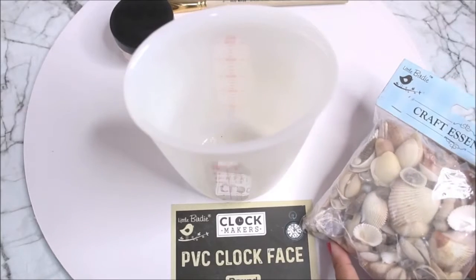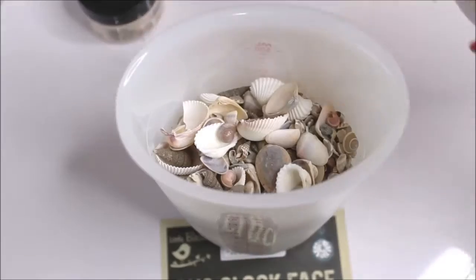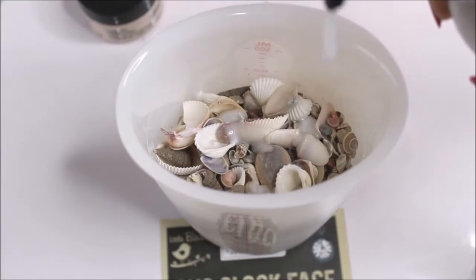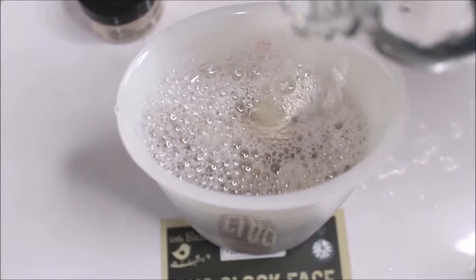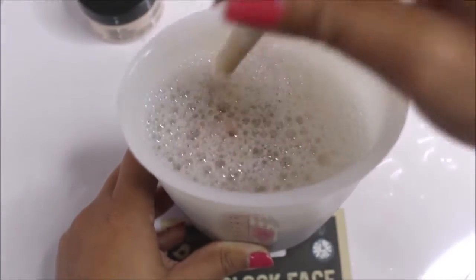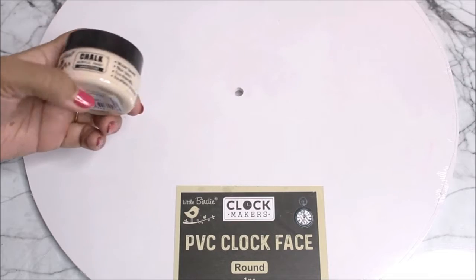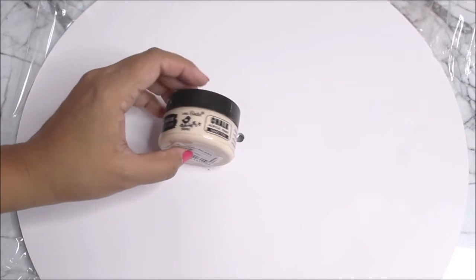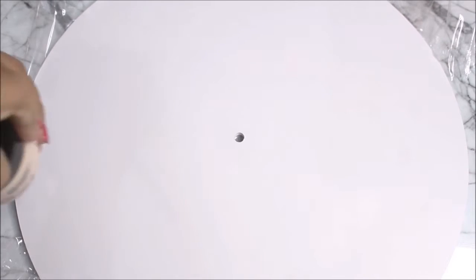Now let's start the tutorial. First, let's put the shells in for cleaning, then add some soft cleaning agent like hand wash or dish wash, add water, move them a little, and let them soak for an hour. Till then, let's start priming our base. Using the chalk acrylic paint in sandstone color from Itsy Bitsy's home decor collection, I'm going to prime this PVC clock face base using a flat hair brush.